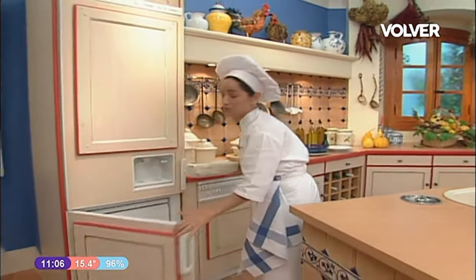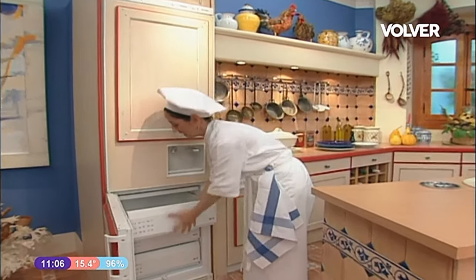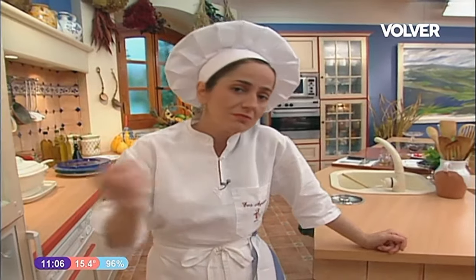¿Qué tiene de bueno este postre? Pues que lo hago hoy y aquí se me puede mantener tranquilamente dos, tres días, incluso una semana. Y ya tenemos postre preparado para cuando vengan los invitados, o si no tengo tiempo, pues lo saco enseguida.